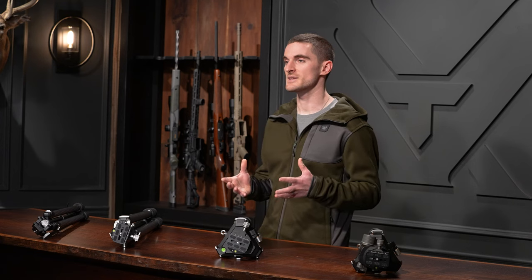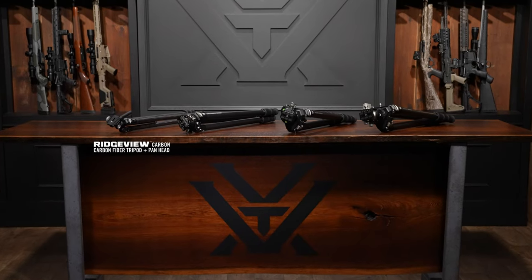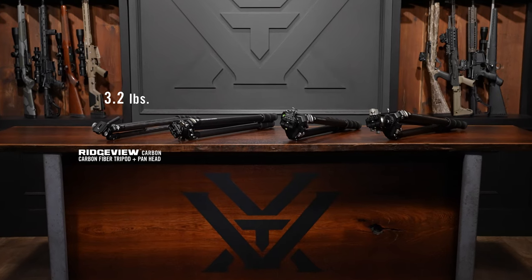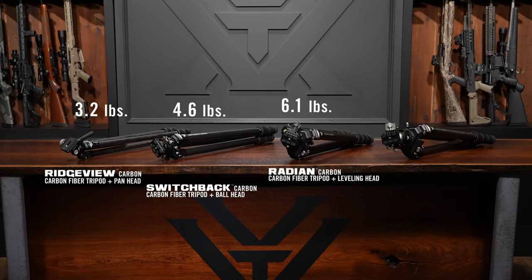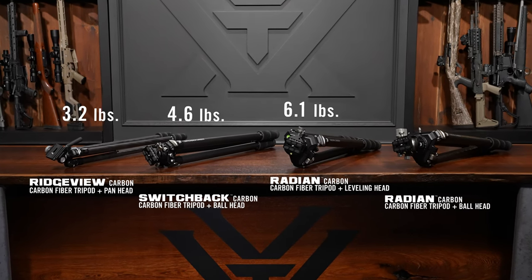Weight is obviously a big consideration depending on your application. The Ridgeview carbon tripod comes in at 3.2 pounds, the Switchback carbon at 4.6 pounds, the Radian carbon with the leveling head at 6.1 pounds, and the Radian carbon with the ball head at 7.3 pounds.